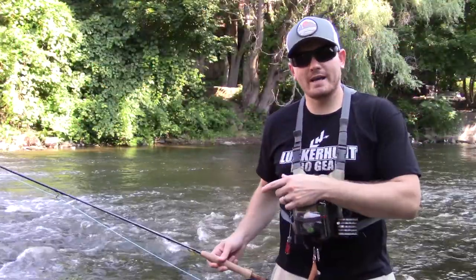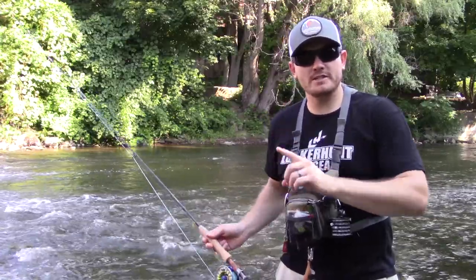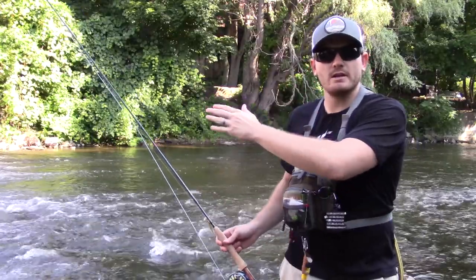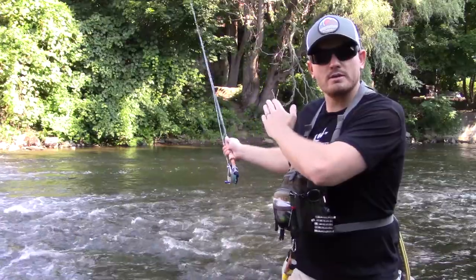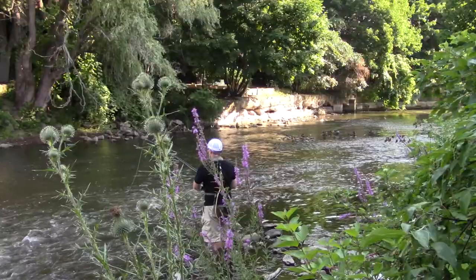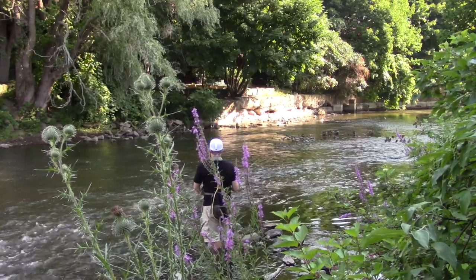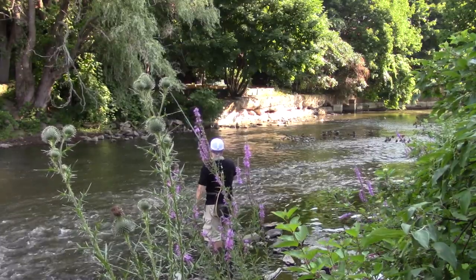Today we're going to look at how to catch bass on a streamer swinging in the current. When casting a streamer across current in shallow water like this, I'm just going to cast three-quarters to halfway across — directly across or downstream — and allow it to swing in the current. As you allow it to swing, you'll feel a tick, a stop, a pause, or you'll see a pause in your line.